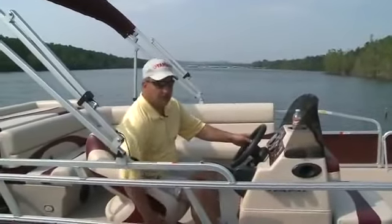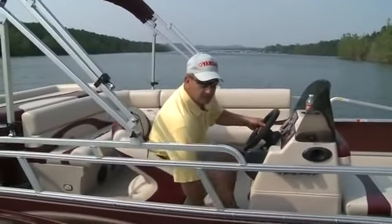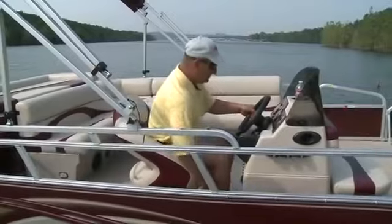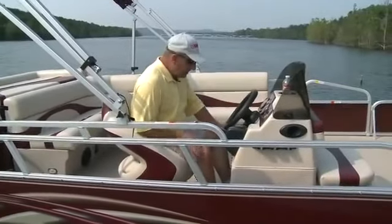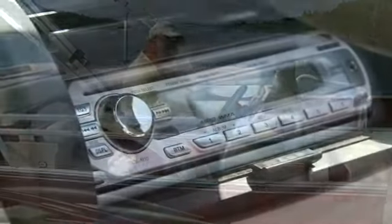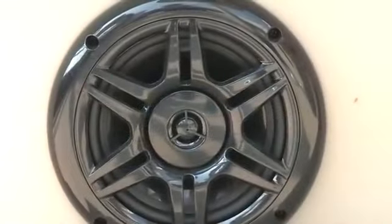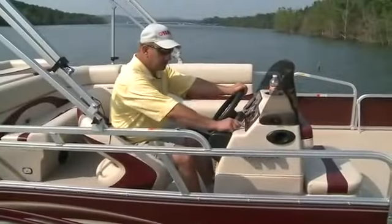The high-back captain's chair is very comfortable — it slides forward and also pivots. Looking more closely at the dash, there's a Sony marine-grade entertainment system and the speakers have been upgraded for much higher quality sound.